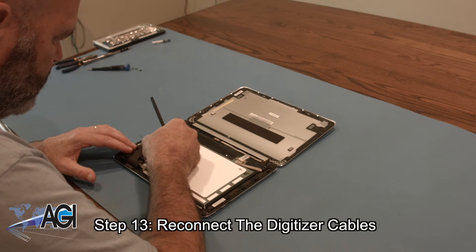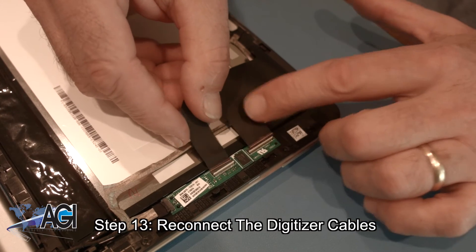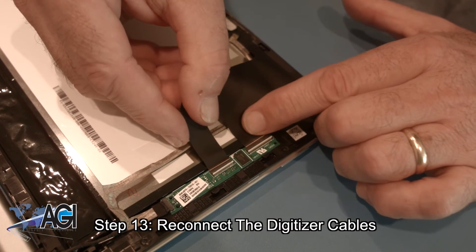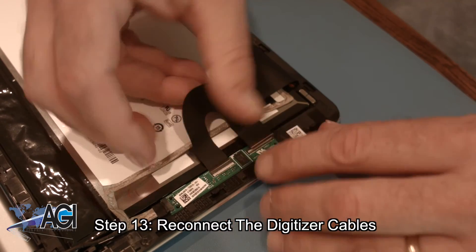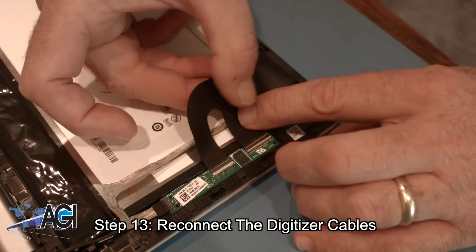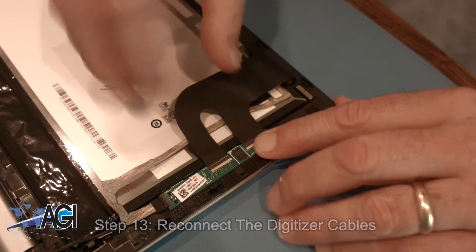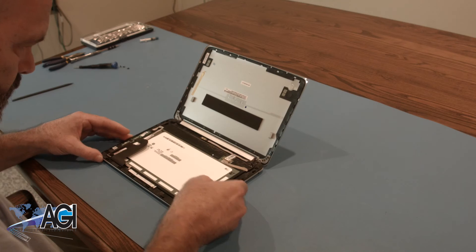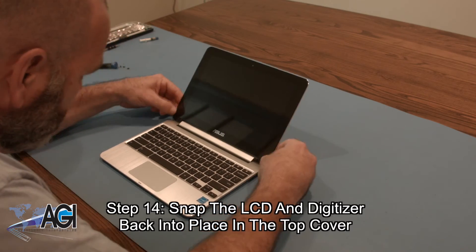Now, you will reconnect the digitizer cables. Next, you will snap the LCD and digitizer back into place in the top cover.